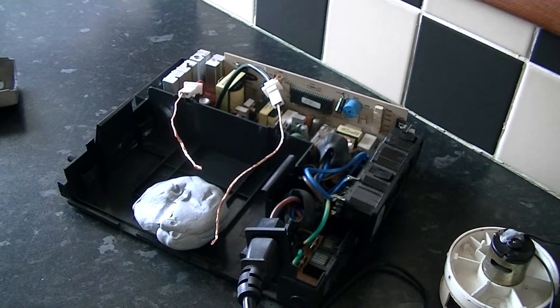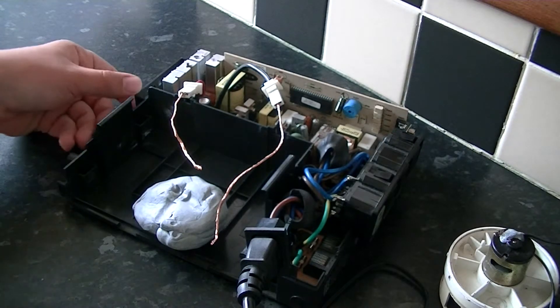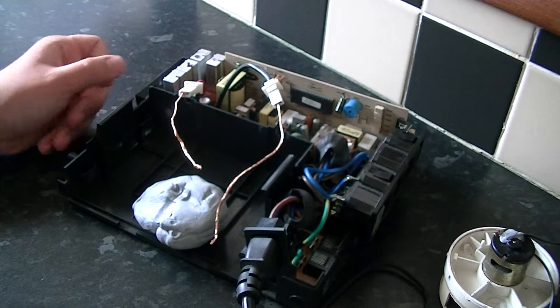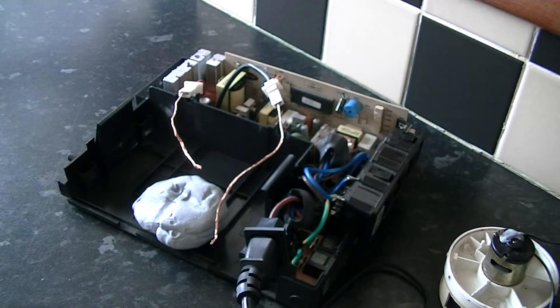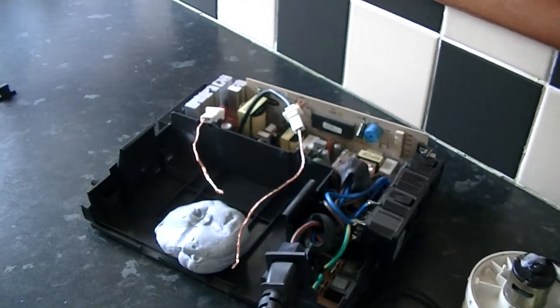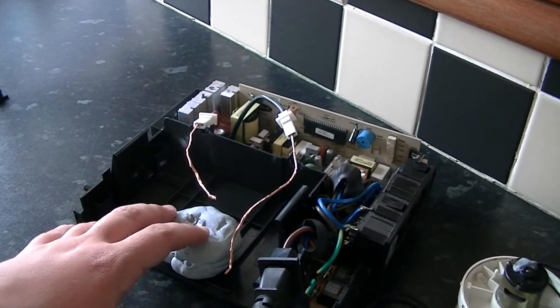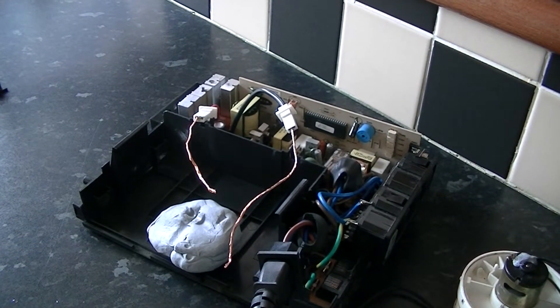I've taken the lid off and I want to see if it works on 12 volts. At the moment, when you switch it to live — when you press and hold the button — nothing happens. But when you put 12 volts in the charging port, where the battery sits, these two terminals here at the back, it does something interesting.